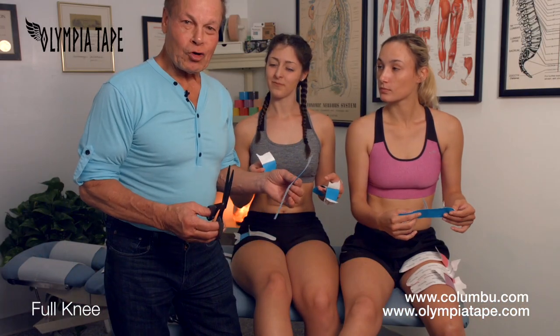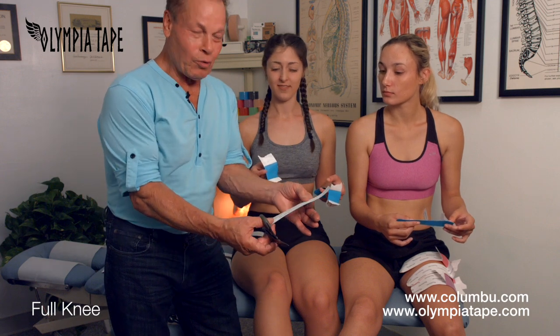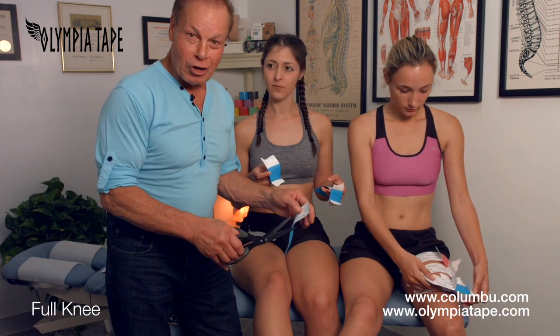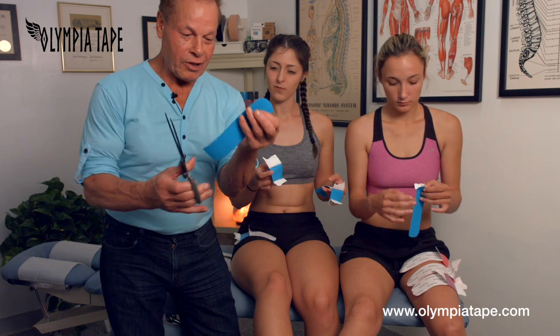Today we're going to tape the knee and we make it very simple. We cut the tape 6 to 8 inches long, depending on the size of the person sometimes. It's okay if it's a little bit longer, and we round up the edges.